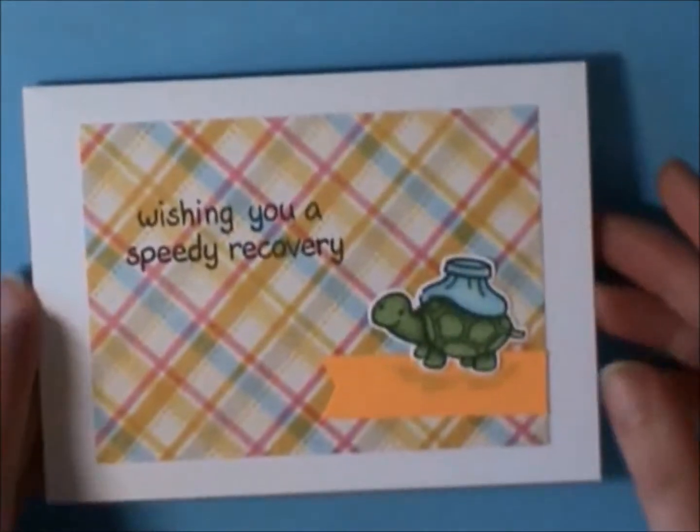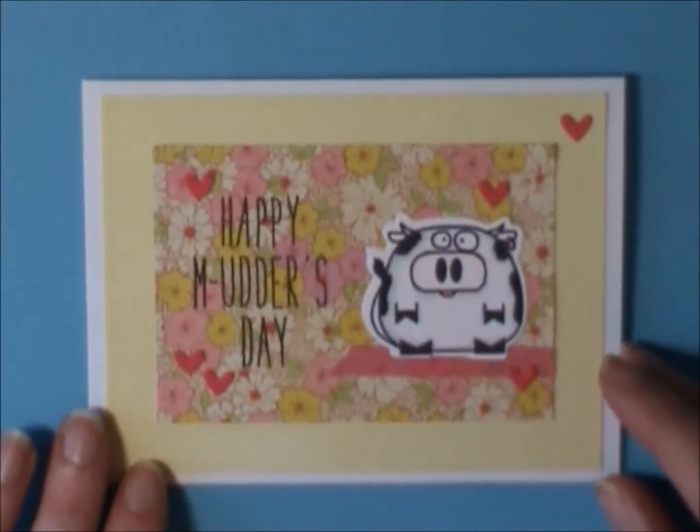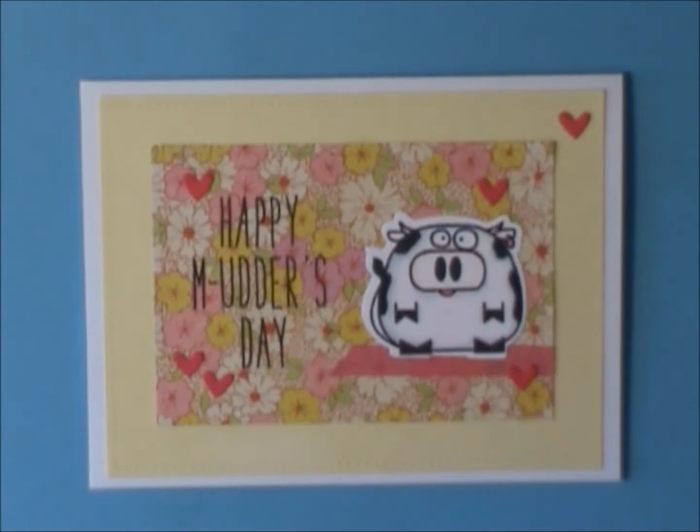On the inside I haven't stamped anything in that one, and I actually made two of those. Then I made this Mother's Day card for my mother-in-law — another plain and simple, easy to mail card.